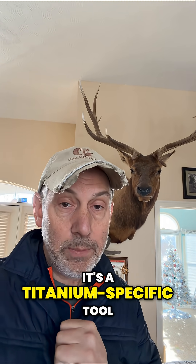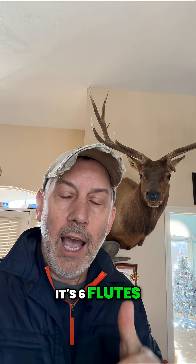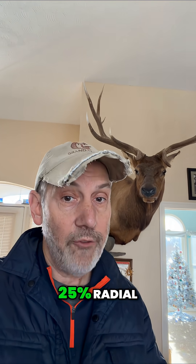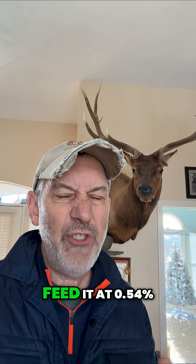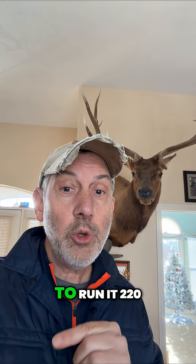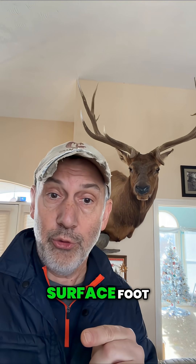I want you to take one of our tools, HVTI. It's a titanium specific tool. It's six flutes. I want you to step this over heavy radial — 27%, 25% radial. I want you to feed it at 0.54% of that diameter, and I want you to run at 220 surface foot.